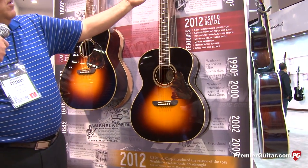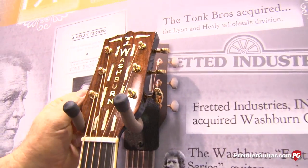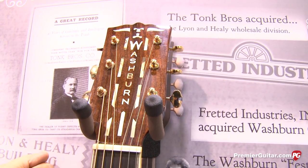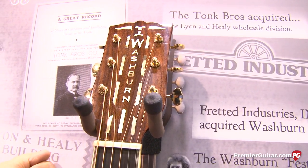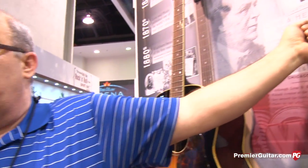It's the same Art Deco headstock. We're using the open-back Butterbean tuners. Again, unbleached bone — that's what they used back then. The same sort of construction technique: it's one guy building the box all the way through.